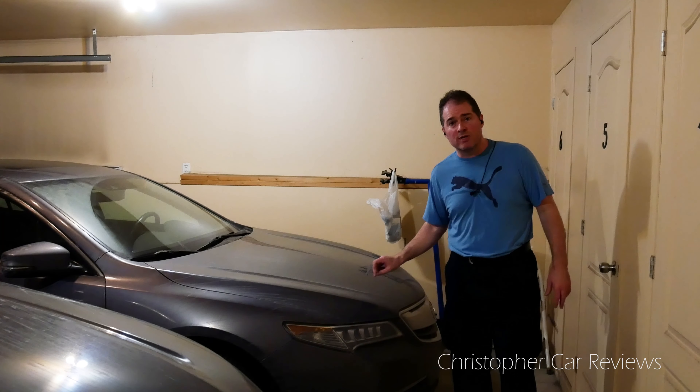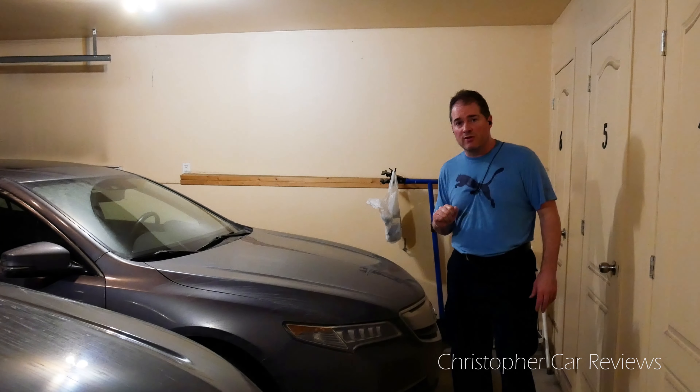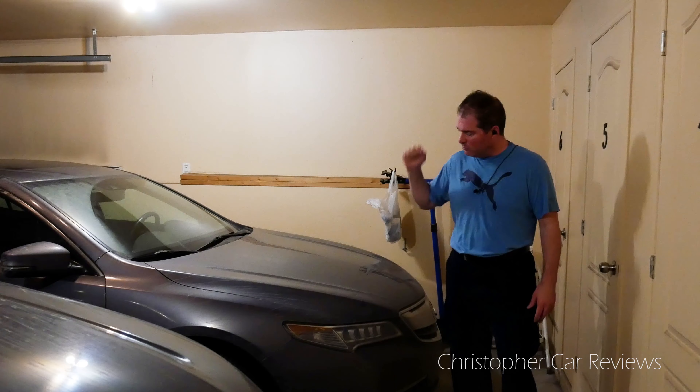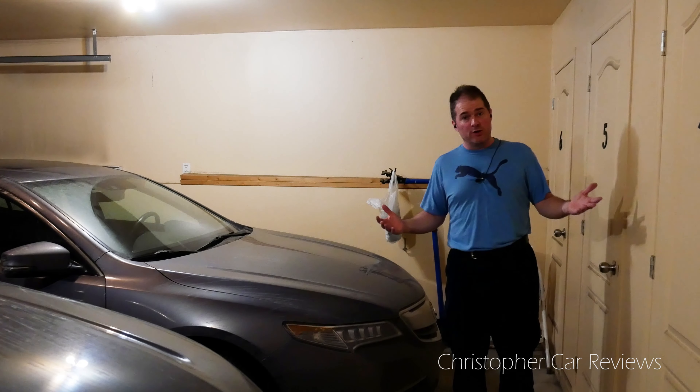Let's go over the car — my 2017 Acura TLX. I'm going to be buying it and making a video on that purchase soon. I've leased it for four years and I'm buying it out. I like this car, so I have to take care of it, just like any other car you have to take care of.